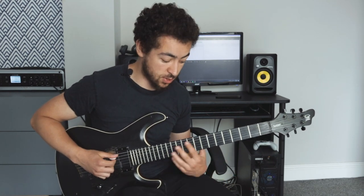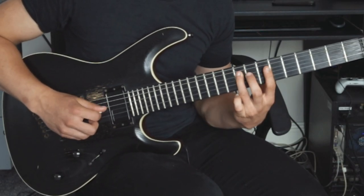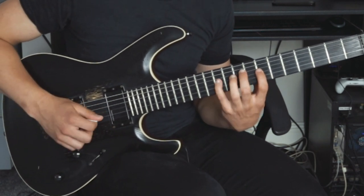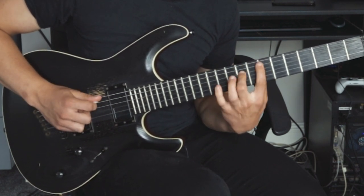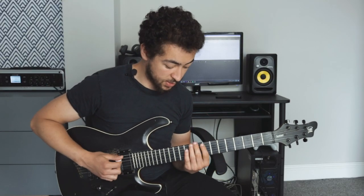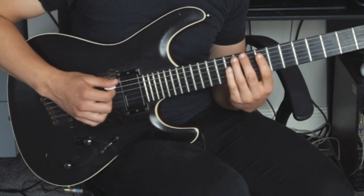You can do the same pattern with a dominant nine arpeggio — for an E dominant nine: seven and eleven on the A string, nine on the D string, and seven and eleven on the G string. You can also do it with a minor nine arpeggio — for an F sharp minor nine: nine and twelve on the A string, eleven on the D string, and nine and thirteen on the G string.